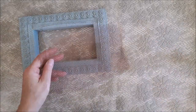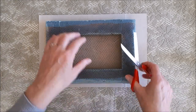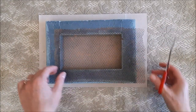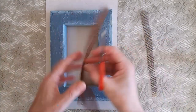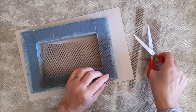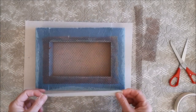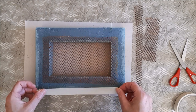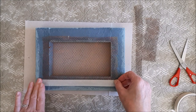Now at last it's time to put on the netting and I'm going to keep it really simple. You can use hot glue or staples or anything you like, but I'm just going to cut it to size and use masking tape. I really like to travel light! I'm going to put the masking tape all the way around the edge.